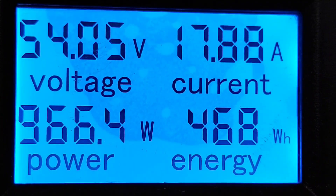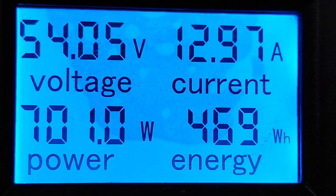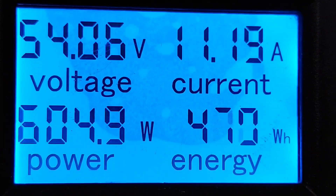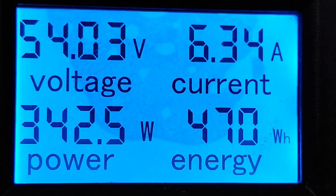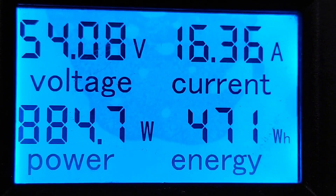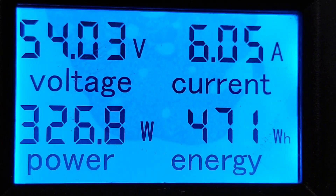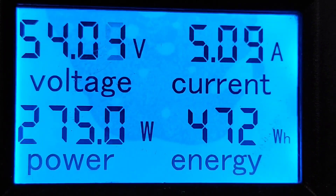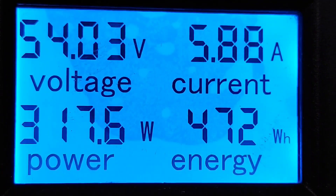I was just trying to capture rated power but of course I missed it again — it got close a few times. It needs a gust of probably around 25 to 30 miles an hour to hit rated wattage. If you're not in a windy area I wouldn't even bother with a wind turbine. But they are cool to just watch them go even if they're not making a whole lot of power — I just think they're neat.